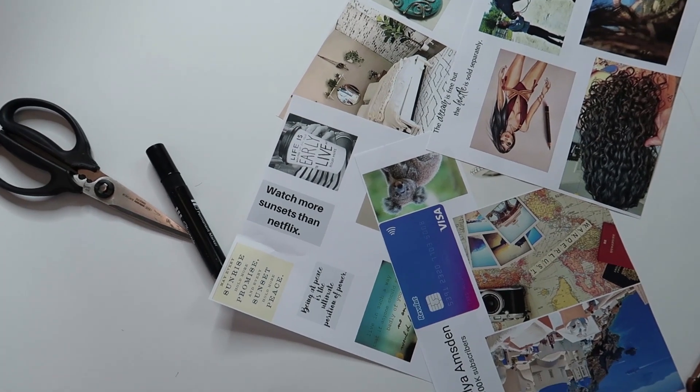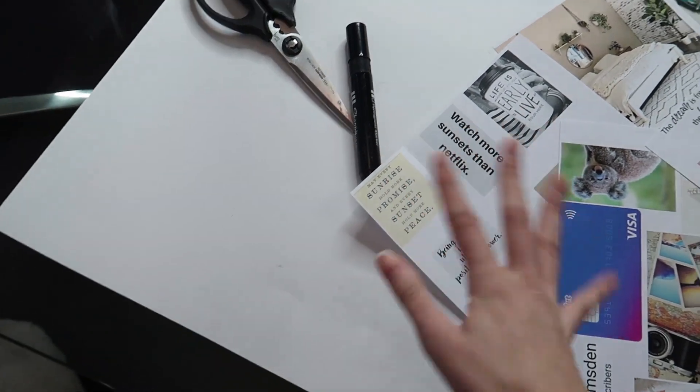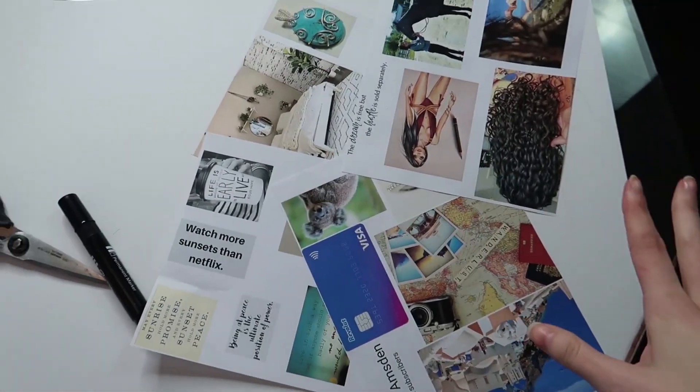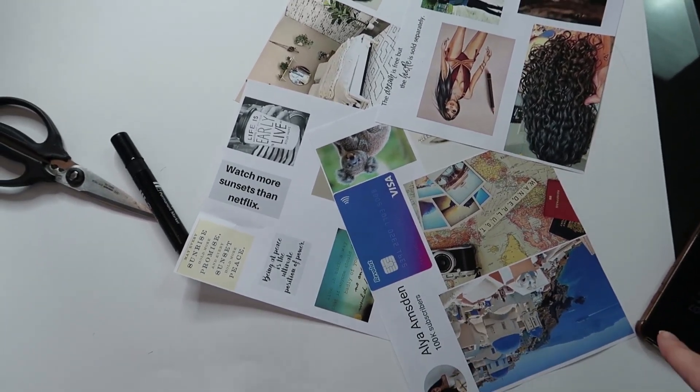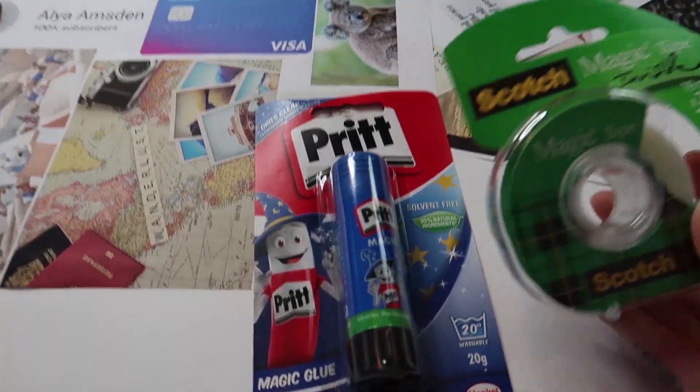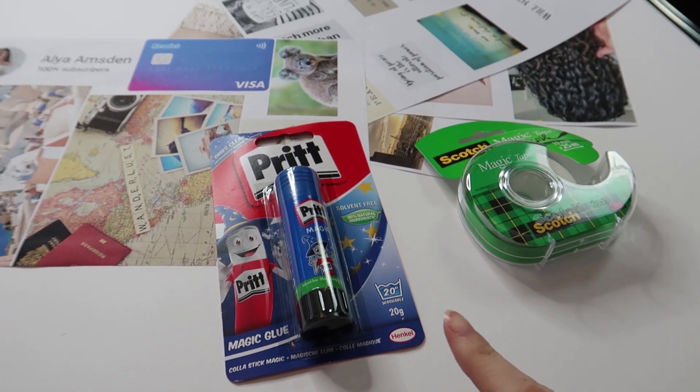Let's get right into all the things you will need to create your own dream board. One thing I wanted to mention: this video was inspired by Amber Scholl, one of my all-time favorite YouTubers — she has super positive and happy energy and does these every year. To get started, you'll need a poster board, scissors, a marker, and all of your images and anything that's going to inspire you. You're also going to need stuff to hold your images down, so I have tape and a glue stick.